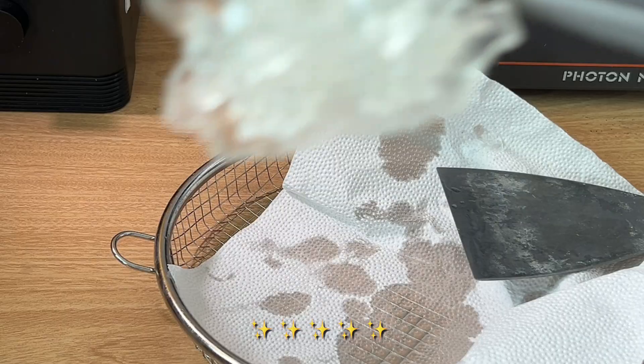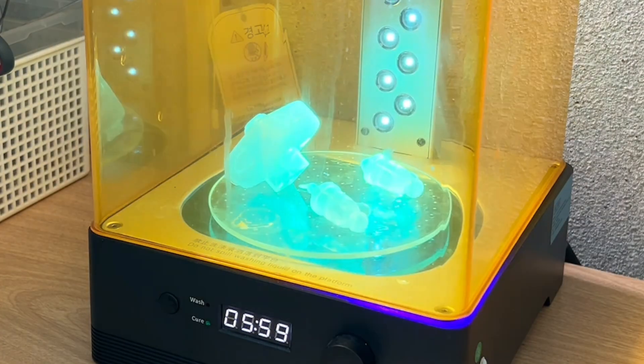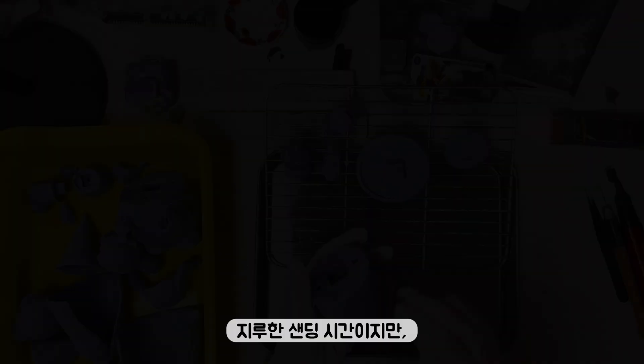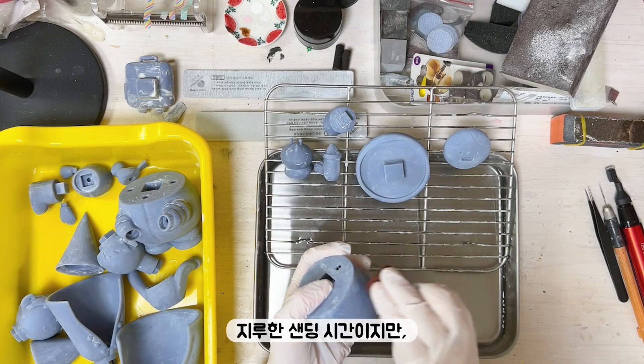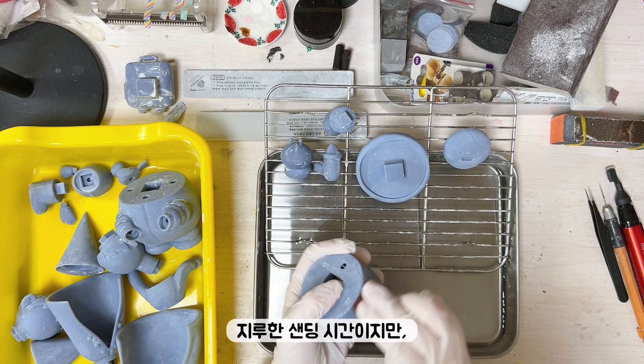We'll take a look at the top of the top. We'll take a look at the top. This is a very nice top of the top. We'll also take a look at the top of the top.